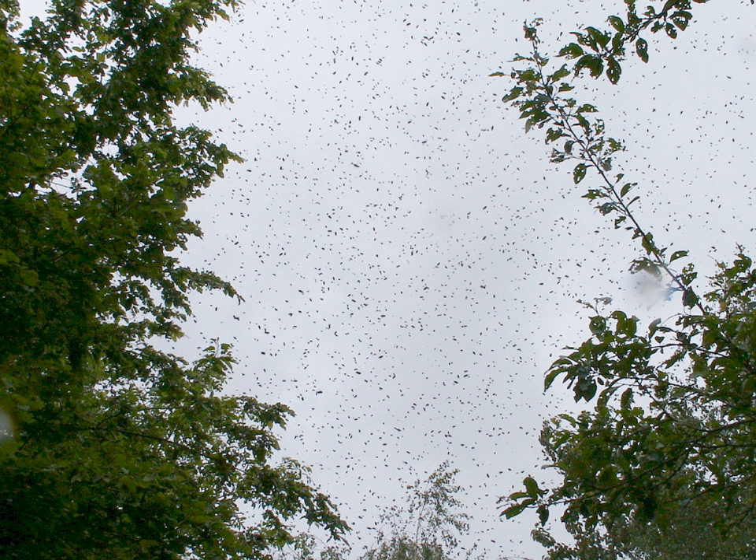During the swarm preparation, scout bees will find a nearby location for the swarm to cluster. When a honeybee swarm emerges from a hive they do not fly far at first. They may gather in a tree or on a branch only a few meters from the hive. There, they cluster about the queen and send 20 to 50 scout bees out to find suitable new nest locations. It is from this temporary location that the cluster will determine the final nest site based on the level of excitement of the dancers of the scout bees.